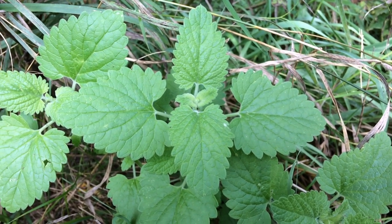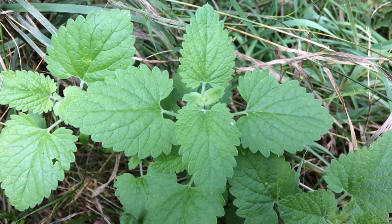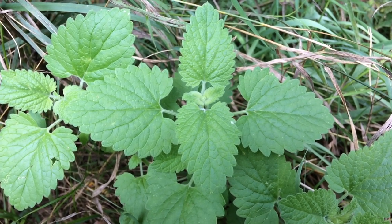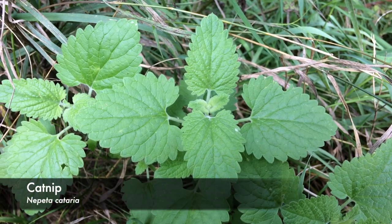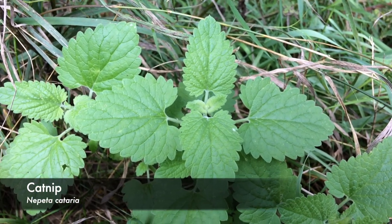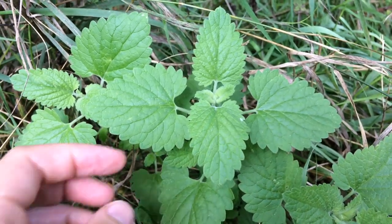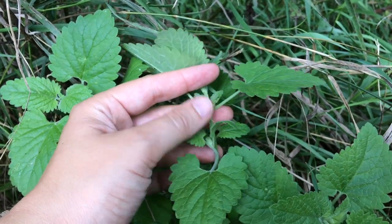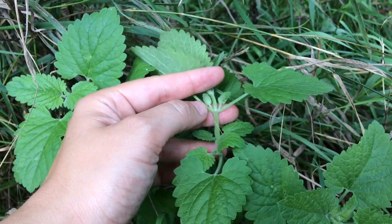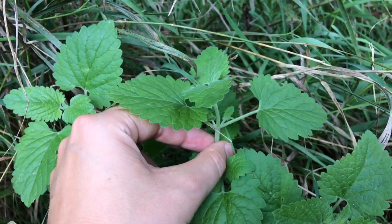If you have any kitties at home they'll appreciate you knowing about this plant, and even if you don't, it's great for humans too. This is catnip — it's a member of the mint family, also called cat mint. It has opposite leaves coming off opposite each other from the stem, and it has a square stem.